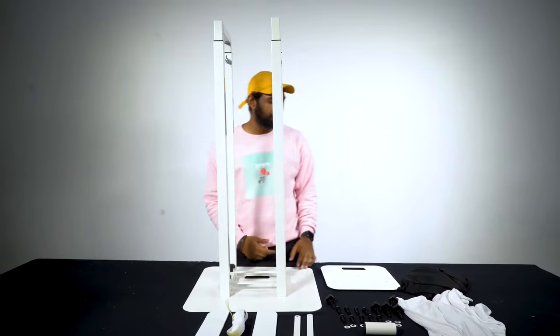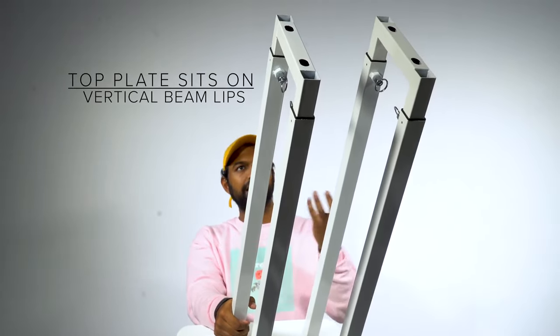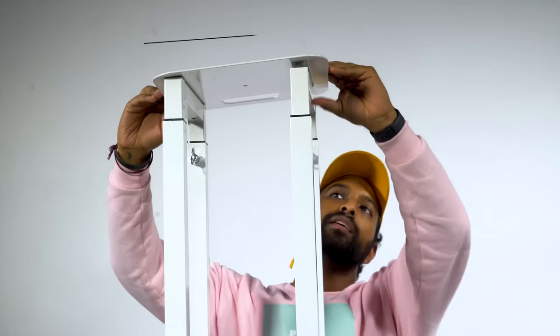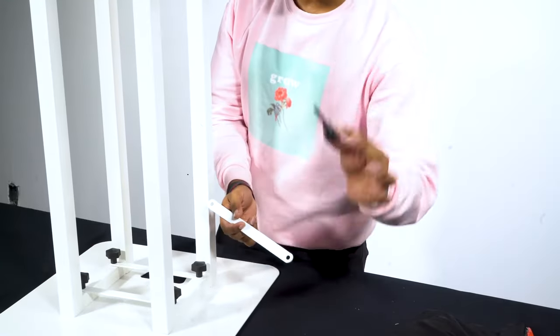Now it's time to do the top plate. You can actually see on the top of the totem there is a lip where the grooves on the top plate will actually sit. Go ahead and take the top plate and just line it up with the lips on the vertical beams.